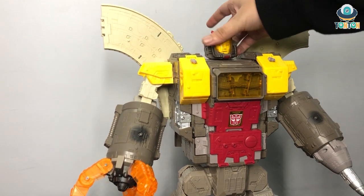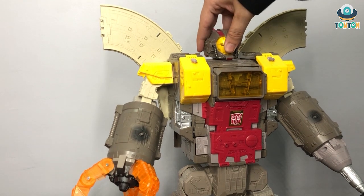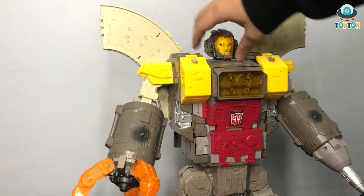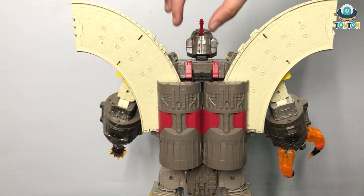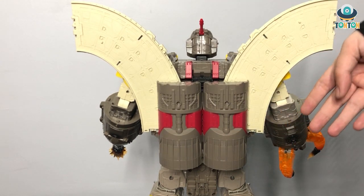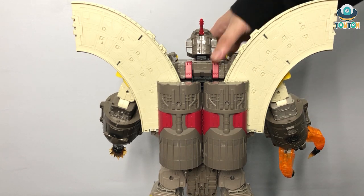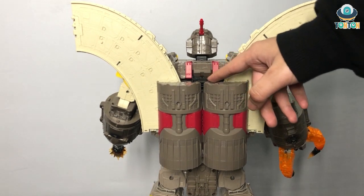As for the head articulation — on the neck, this head can do a 360 spin, look up, look down. Nothing too major. The back of the figure has nothing movable, but you still have the rocket exhaust which now looks like a thruster. The bridge now becomes the wing, though I doubt it can be used for flight — I think it's just for display only. There is still a crazy amount of details, and I really enjoy that.